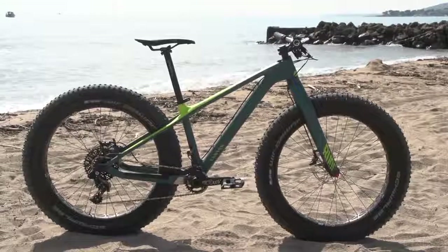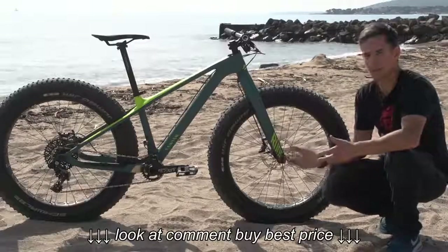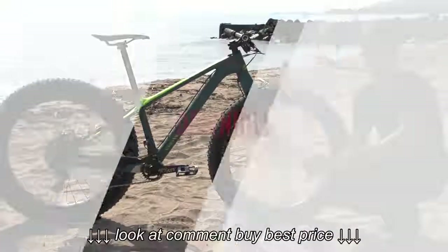More often than not these bikes are hardtails or, in fact, fully rigid like this bike, and they're becoming more and more popular. You see these out on the trails and away from the snow and the sand.